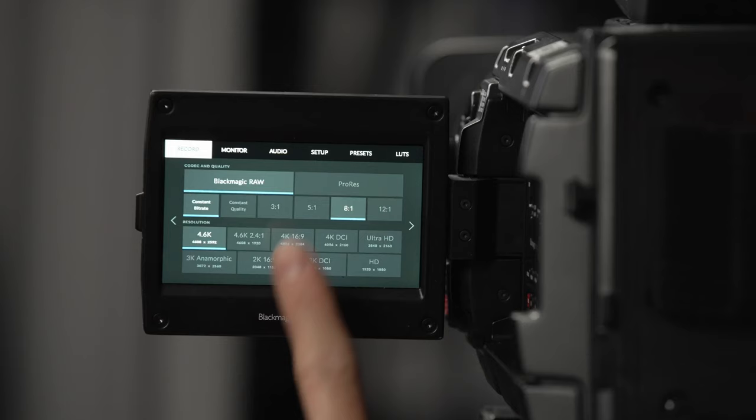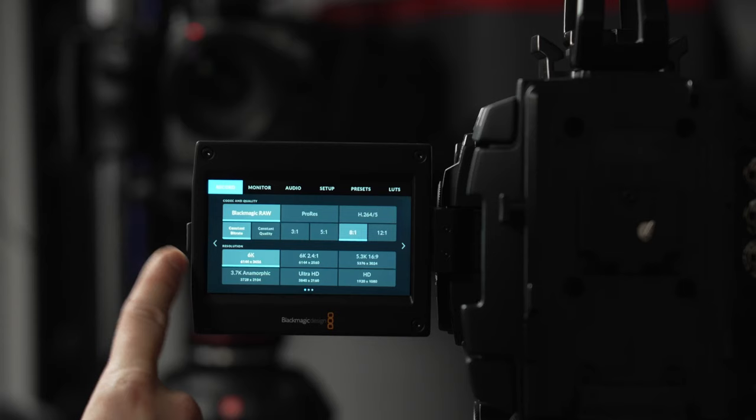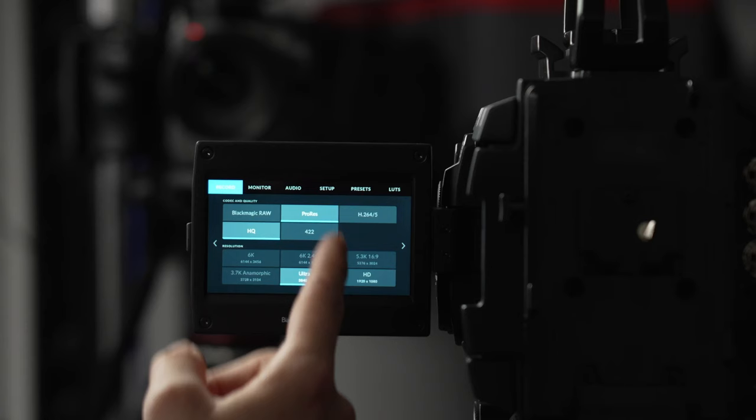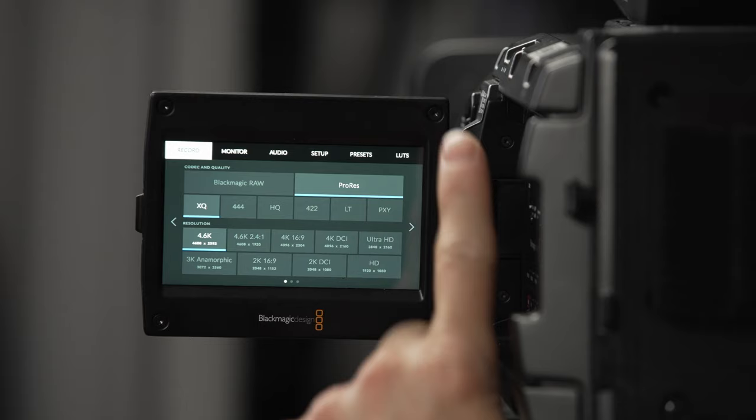There are certain areas where the URSA Mini outperforms the URSA Broadcast G2. First, let's talk codecs. Notice the amount of Blackmagic RAW options on the URSA Mini versus the Broadcast — yes, the Broadcast can record up to 6K, but there are fewer options. In ProRes there's no 6K option; the highest resolution you can record is 3840x2160, which means the URSA Mini can actually record a higher resolution than the URSA Broadcast in ProRes, despite the Broadcast having a higher resolution sensor, which is a little unfortunate.